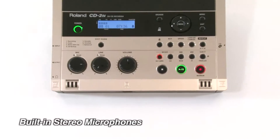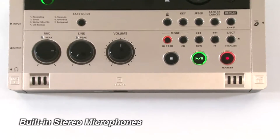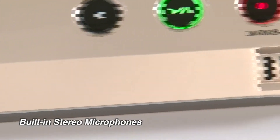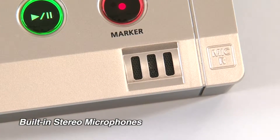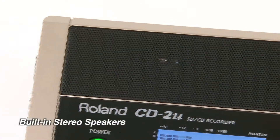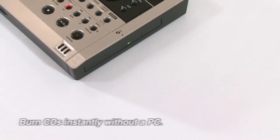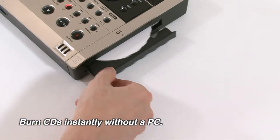Using the built-in stereo mics, the CD2U allows you to easily record your performances direct to CD or WAV file on SD card memory. Listen to your recordings with the built-in speakers or headphones, then burn CDs instantly without a computer.